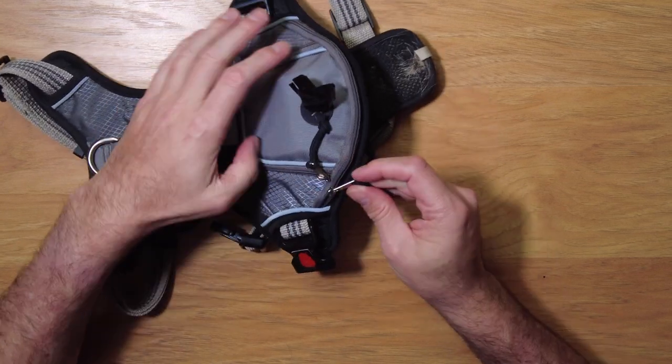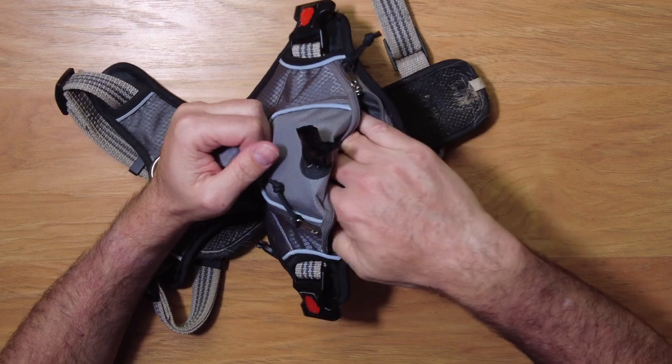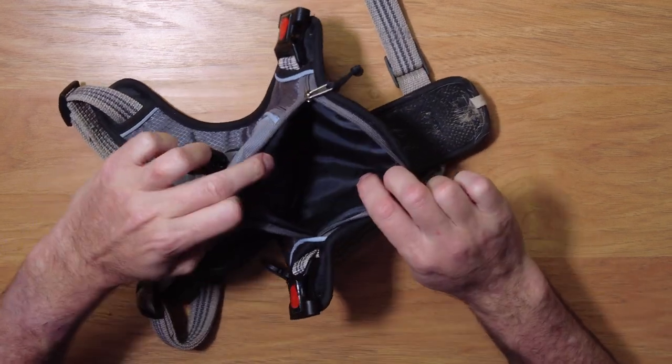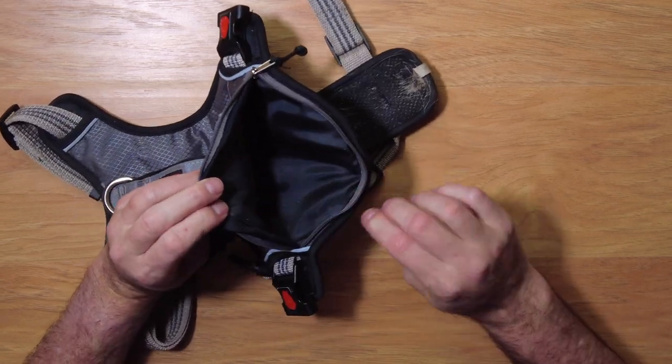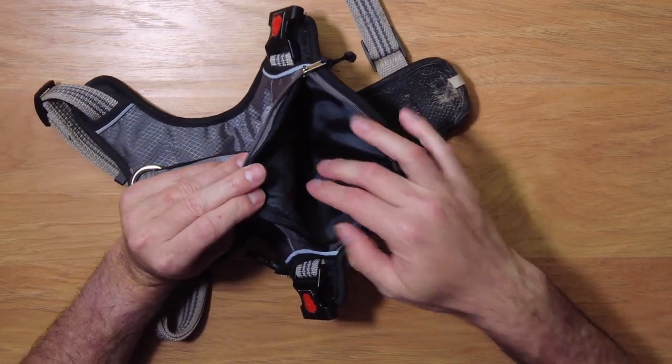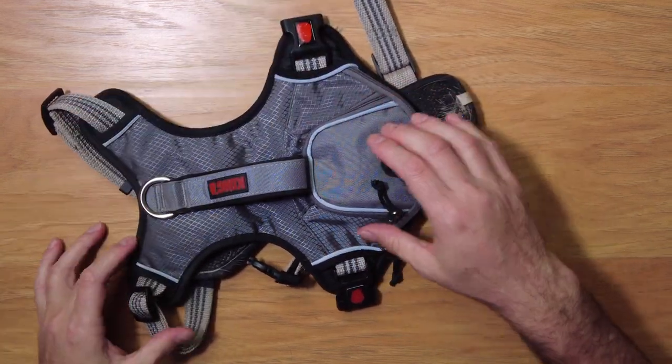There's also another pocket down here, and this one opens up and you can put a lot of stuff in there. So if you're jogging with your dog or something, you can put your ID, some money, or other things in there. It's a nice little pocket at the very back end of the dog.